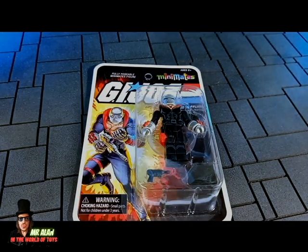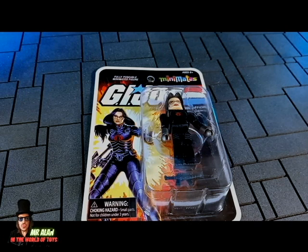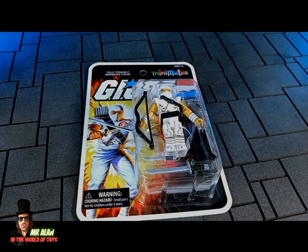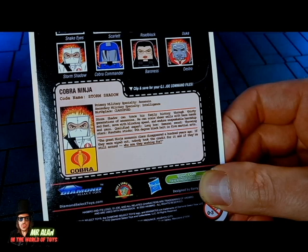And this is Destro — take a look at the artwork, it's super cool, such a vintage nostalgia vibe, my friends. This is the back of the packaging, super cool, with the bio of Enemy Weapon Supplier Destro. And this is Baroness in her black suit — take a look at the awesome artwork. On the back, the bio of the Cobra Intelligence Officer. And this is Storm Shadow — the artwork is super cool, and like in the old days, it has a bio you can clip and save for your G.I. Joe commando files.